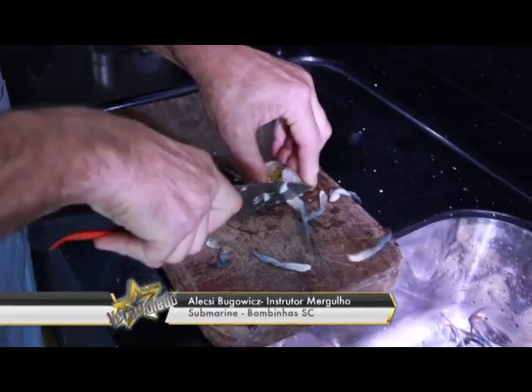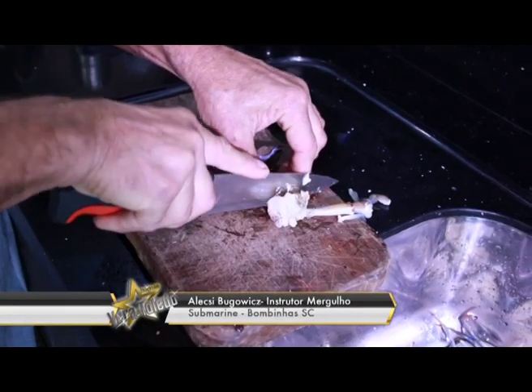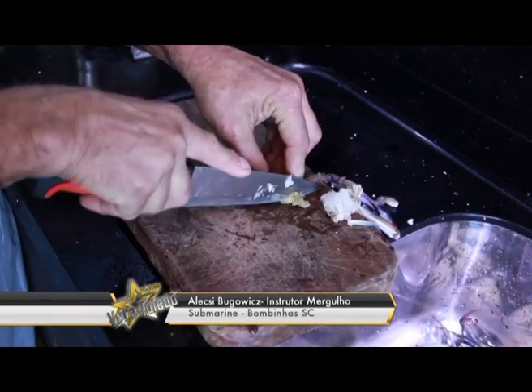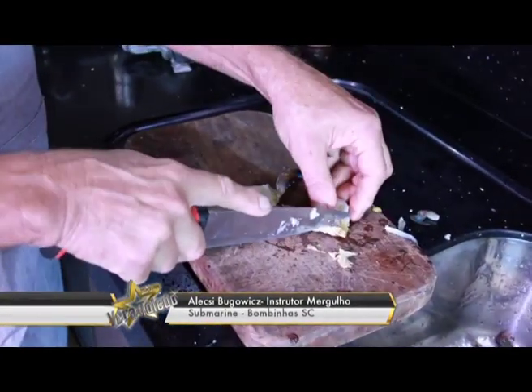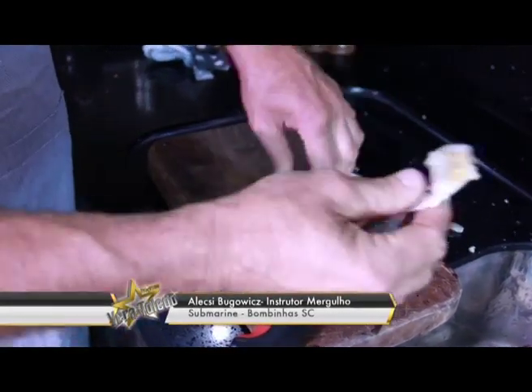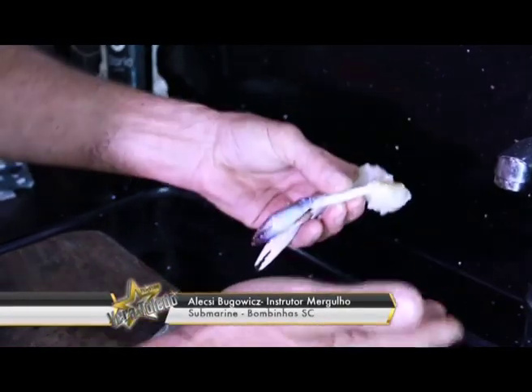Cortou as patas, e parte-se o corpo do siri ao meio. Partindo ao meio, separa-se a parte da cabeça, onde tem os sensores. Para limpar, separou a parte dianteira do siri. Ele fica em duas partezinhas: o peito do siri, onde tem a maior quantidade de carne, e as garrinhas.